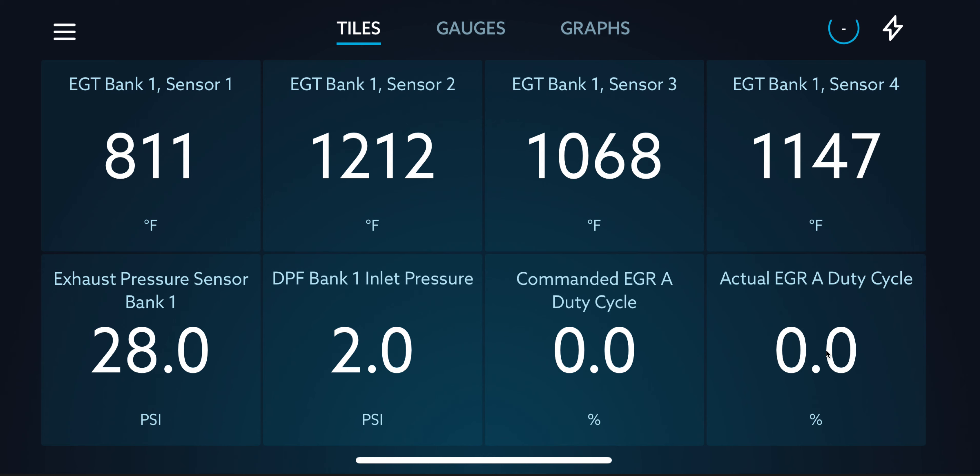Something also different from the 19 Ford and 17 Ford compared to this 2020 is that the regen duration was shorter. This first one was 14 miles — roughly 14–15 minutes depending on speed. That's a lot better than the 19 and 17 Ford, where an active regen would last anywhere between 20 and 30 miles or more. One time in the 19 Ford it was 45 miles in regen, which is a long time and uses a lot of fuel.